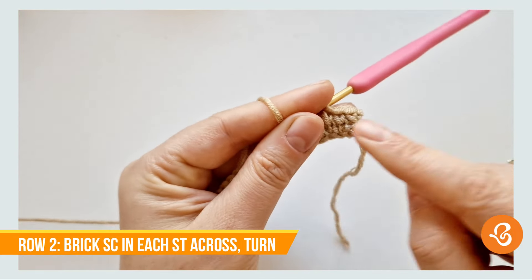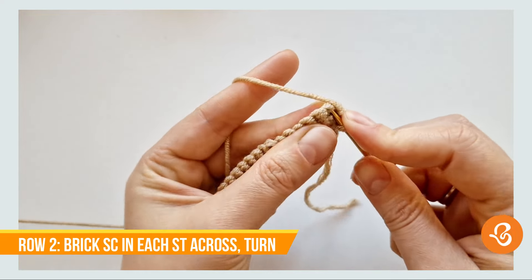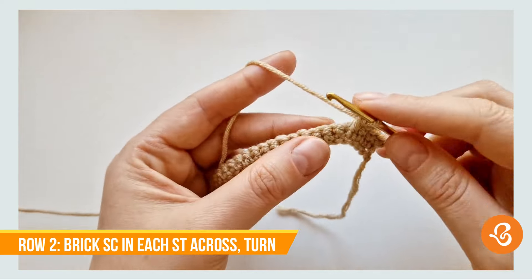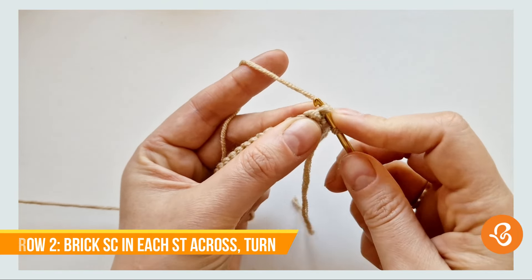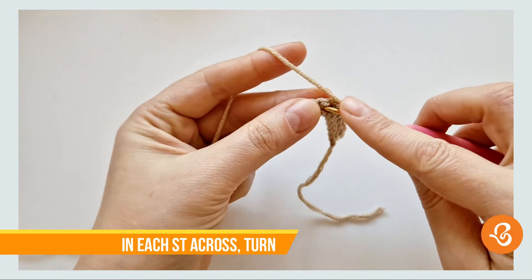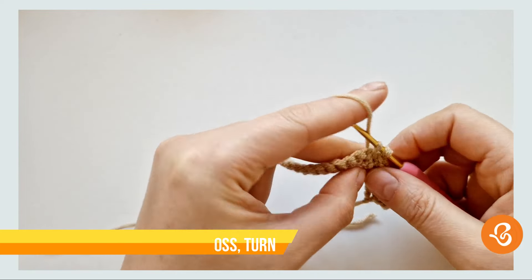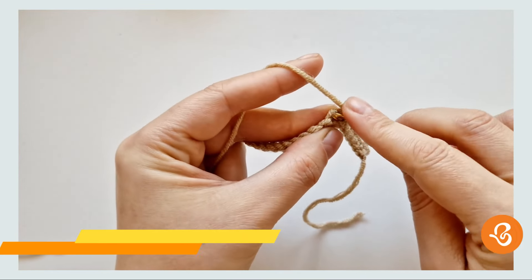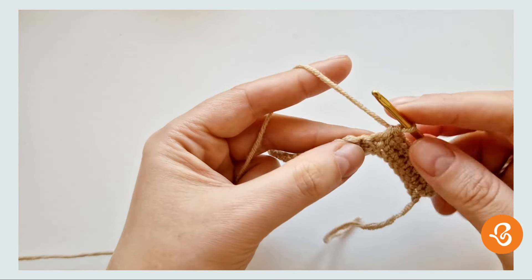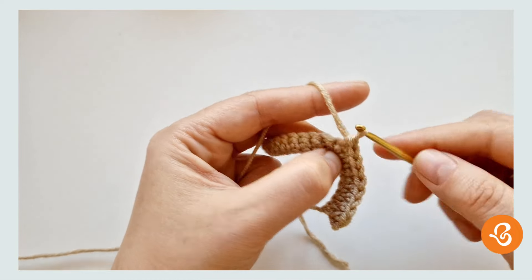And then just do a regular single crochet. You will find it difficult at first, but once you get the hang of it, it's going to be fine. We're going to start in there, especially at the beginning.